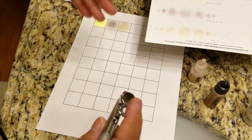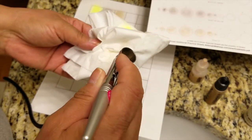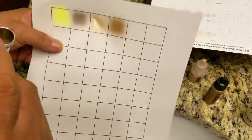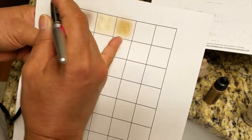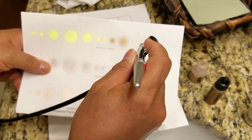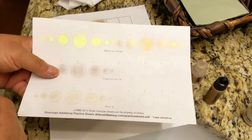We're basically checking each color and looking to see if we get dry tip or anything else. Next up is the Cat — I've added that to my cup and we're going to spray a little bit here then pick up the paper. This particular makeup, the Cat, is a little bit thicker — you can almost see that compared to the others, which are more sheer. The pigment is actually a little bit thicker in the Cat.